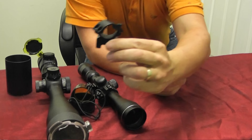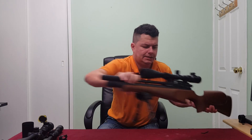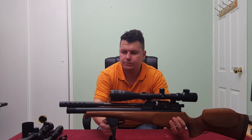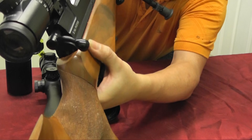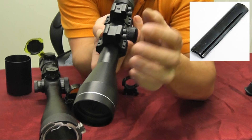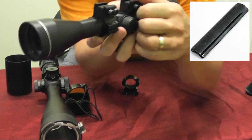Mounting is done with things called mounts. You can see these scopes have two mounts. Bringing in our rifle we can see the two mounts that hold the scope on. The two types of mounts are called Picatinny and dovetail. It's difficult to show here but I'll put pictures up. We can just about make out the dovetail where the scope is sitting. You need to pick the right scope mount system — in this case dovetail mounts clamp onto a dovetail rail and you tighten up with screws.